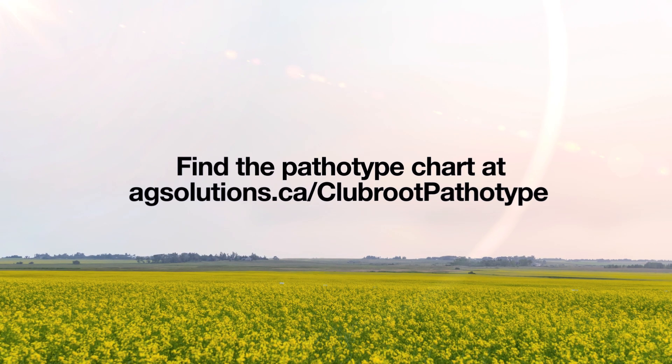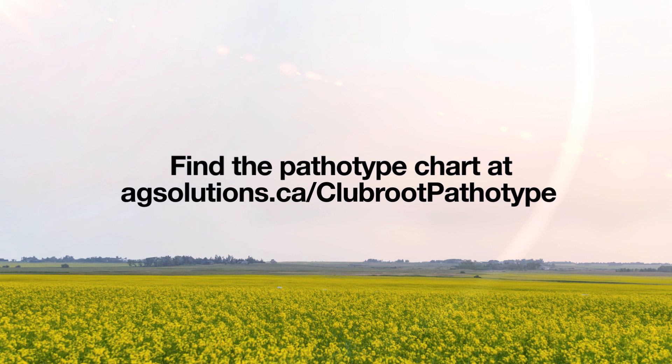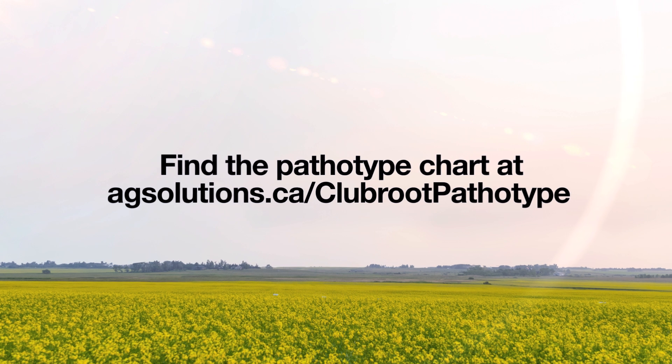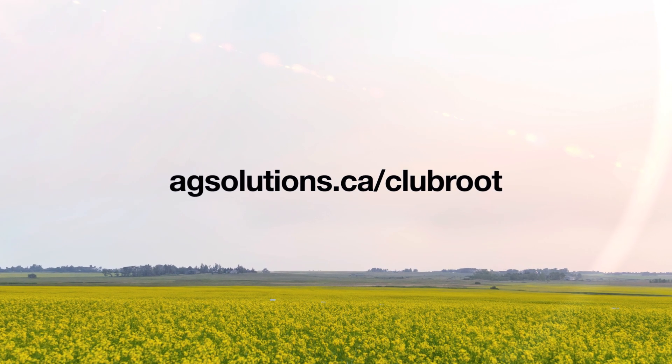Find the pathotype chart at agsolutions.ca/ClubRootPathotype. For more information on Club Root resistant hybrids and to assist in selecting the type of Club Root resistance for your farm, visit agsolutions.ca/ClubRoot.